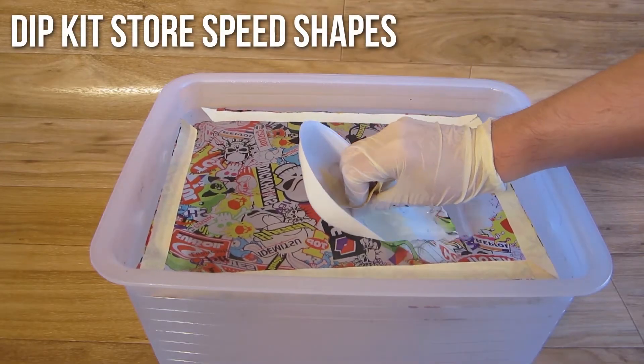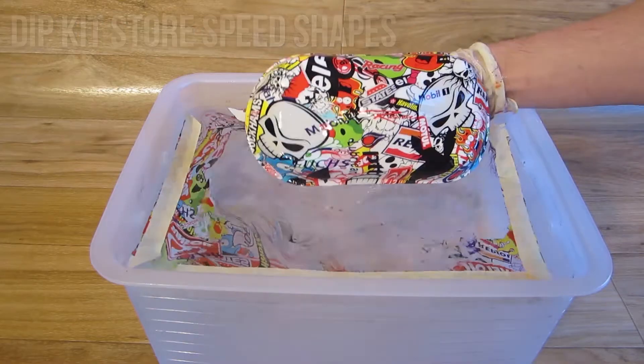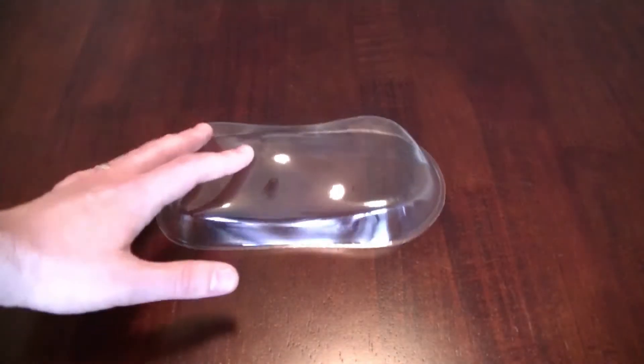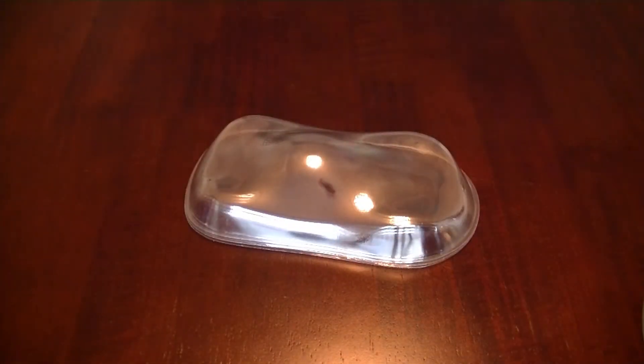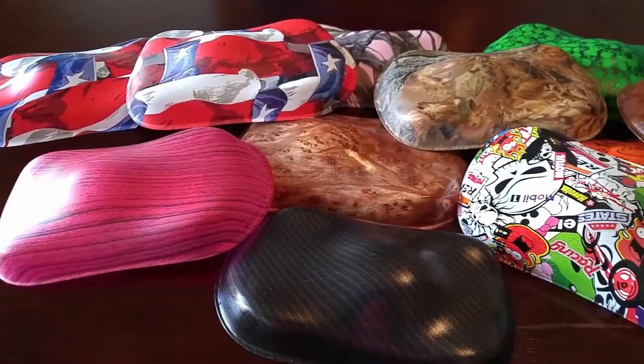We'll be demonstrating techniques using Dip Kit Store speed shapes. They can be purchased from our online store and are excellent for practicing with, as they're inexpensive, they use very little of your kit's supplies, and they do a great job of showing off the patterns.